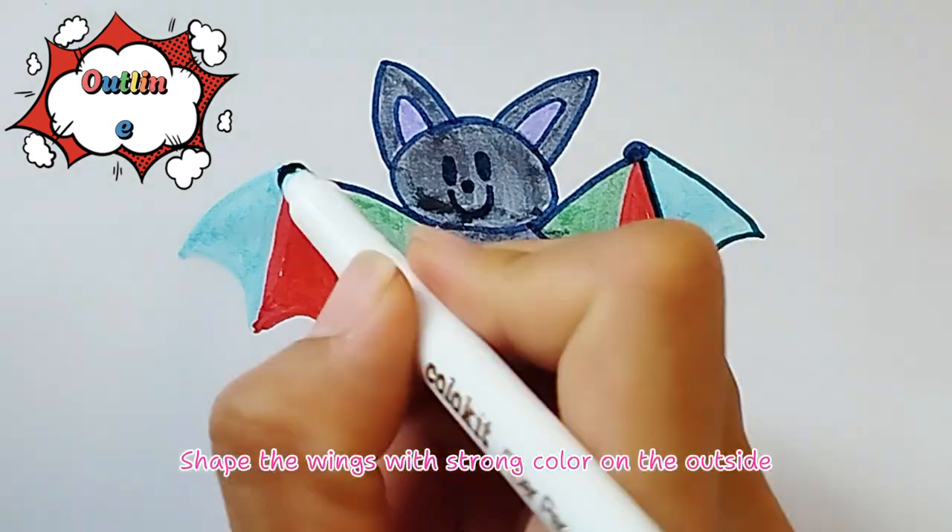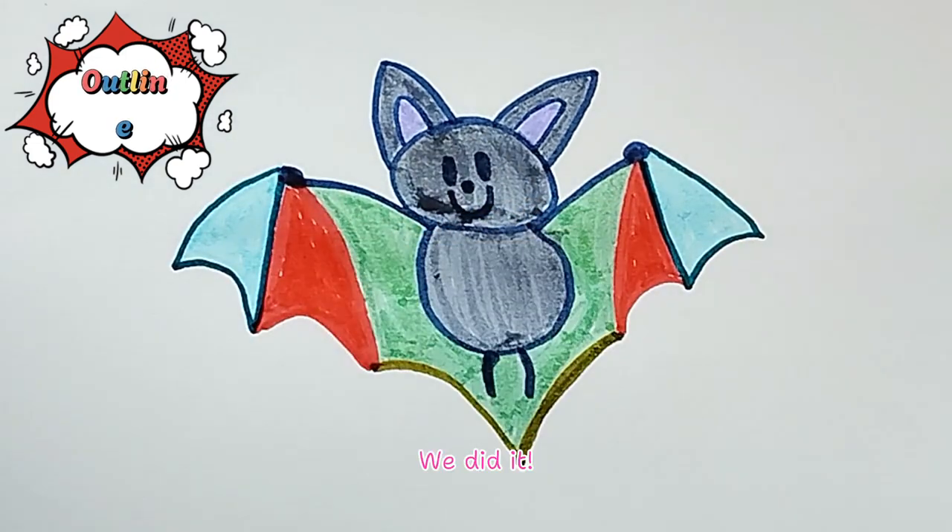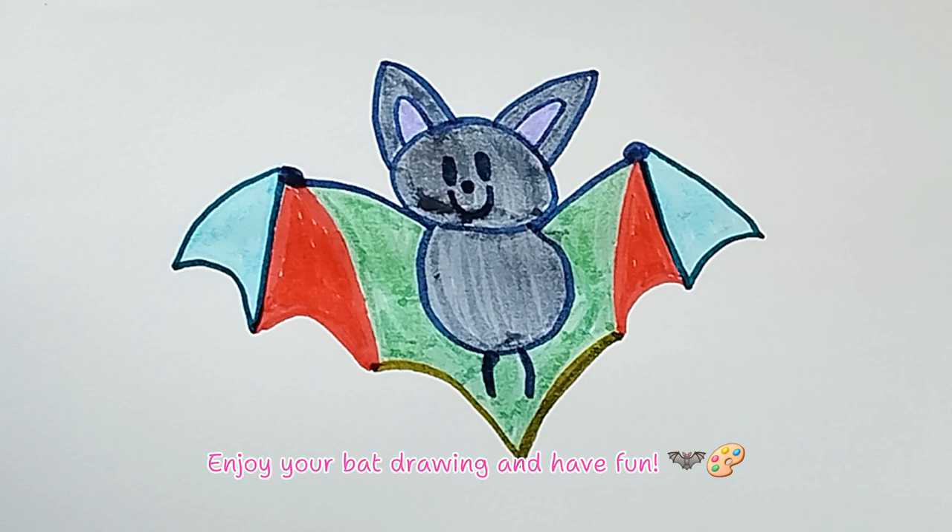Shape the wings with strong color on the outside. We did it! Enjoy your bat drawing and have fun! See you later, friends! Goodbye!